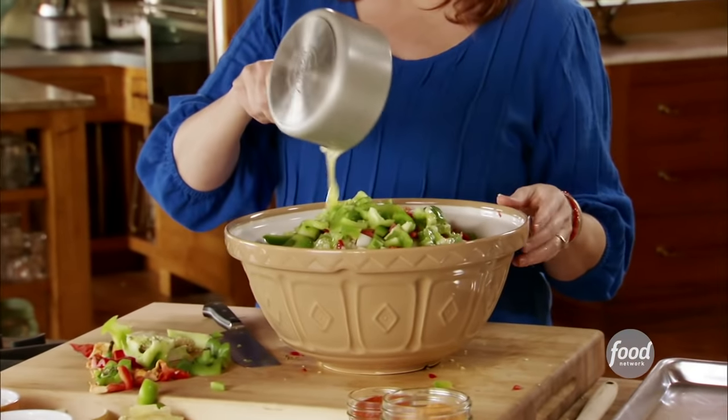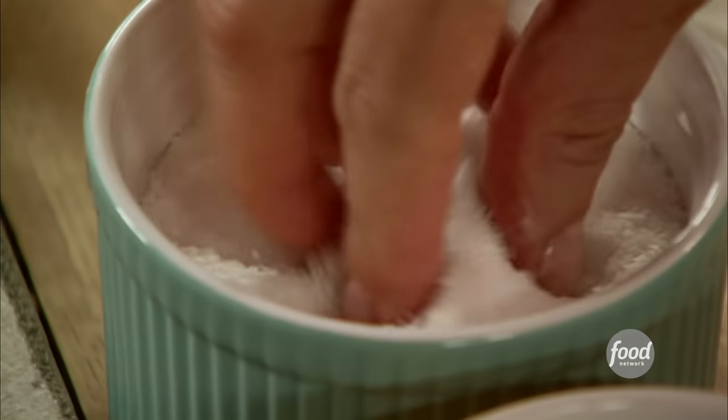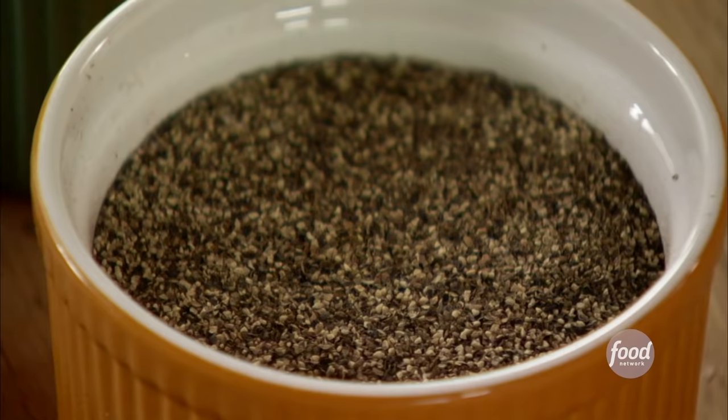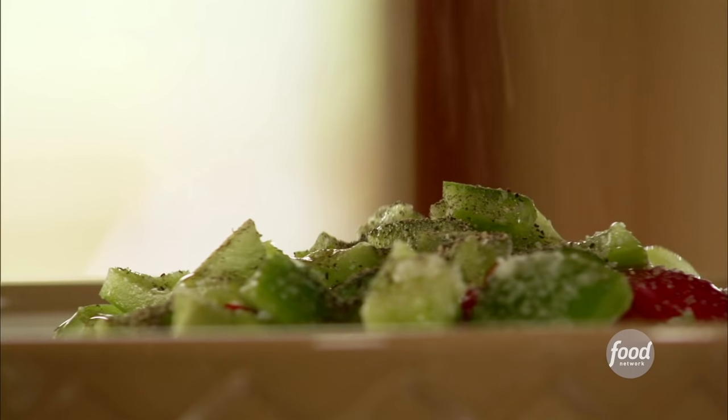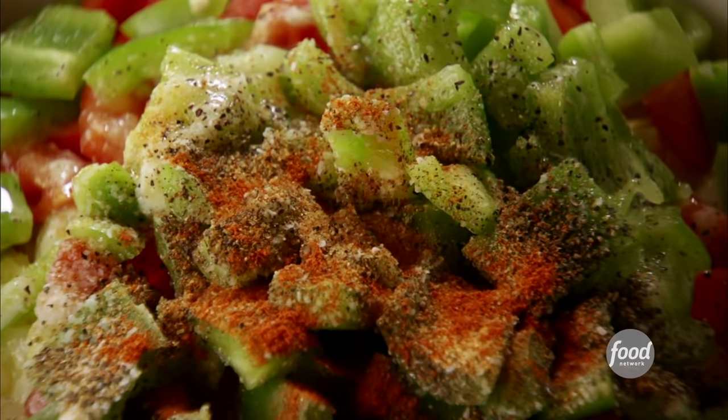Now I'll add half a cup of butter, otherwise known as one stick, and then the same amount of olive oil. These are going to fry in the oven — the butter allows them to get nice color but the oil lets them fry and get real sizzly. I'll add a good amount of salt, a really good amount of black pepper, a good amount of seasoned salt — that adds a little saltiness but also a few other flavors. And then for some kick, some cayenne pepper. I add cayenne pepper to about 85% of my recipes.